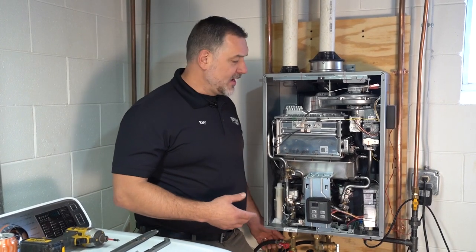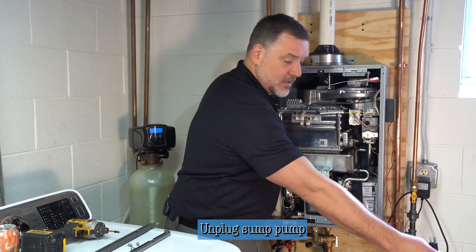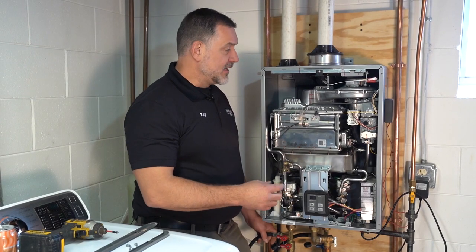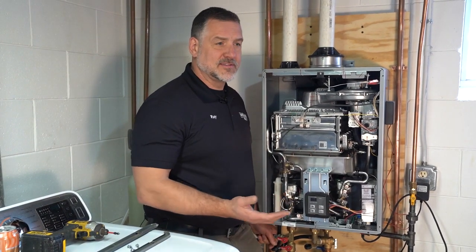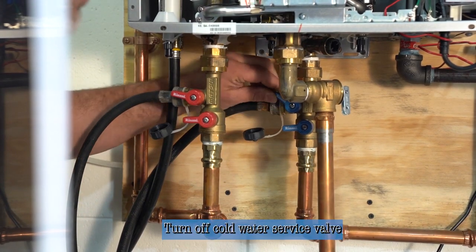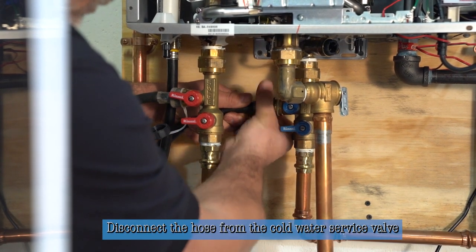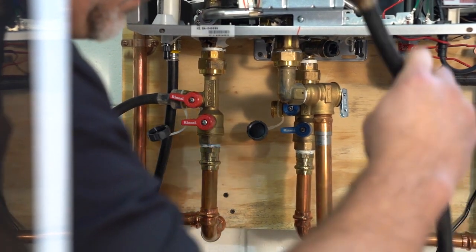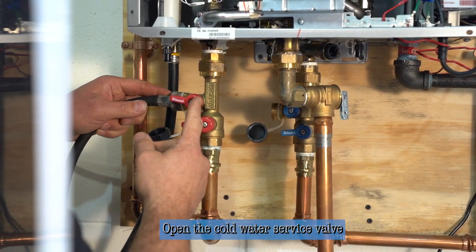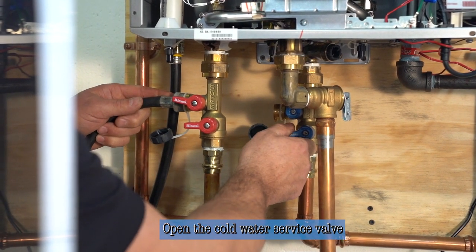Now that the vinegar has been running through the unit an adequate amount of time — a half hour to 45 minutes is normal — we're going to turn the pump off by unplugging it. We'll disconnect the cold side where the vinegar was being pumped in, then flush cold water through the unit for about 5 to 10 minutes until there's no longer a trace of vinegar smell before we bring any water into the house. The service valve is currently in the on position; we'll turn it off and disconnect that hose. Then we open the cold water to the unit and it'll push cold water through, eliminating the old vinegar-mixed water out the hot side back into the same bucket. Usually just a couple of minutes will be adequate.